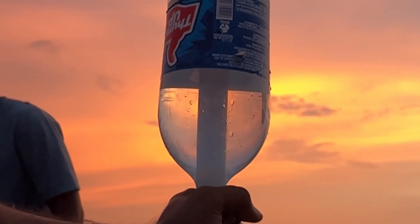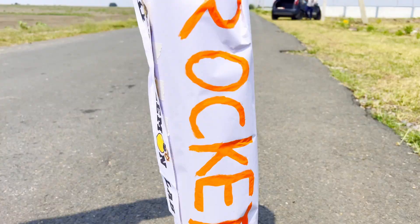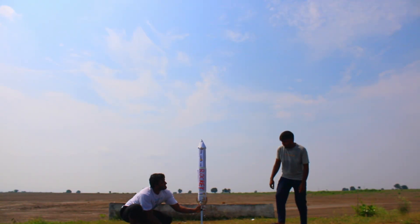In today's video, we are going to test something absolutely wild — the pressure rocket. We've made this big Lemon Lab rocket, and we're going to launch it.